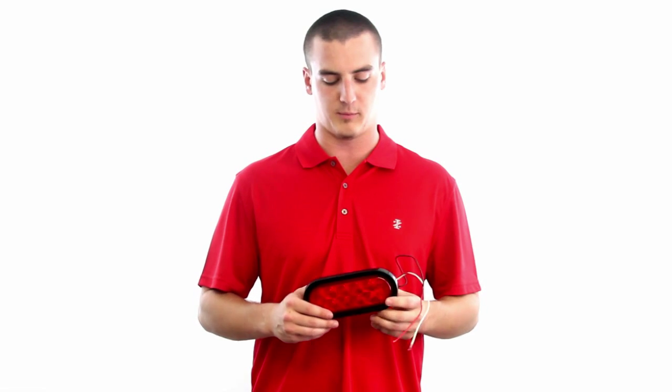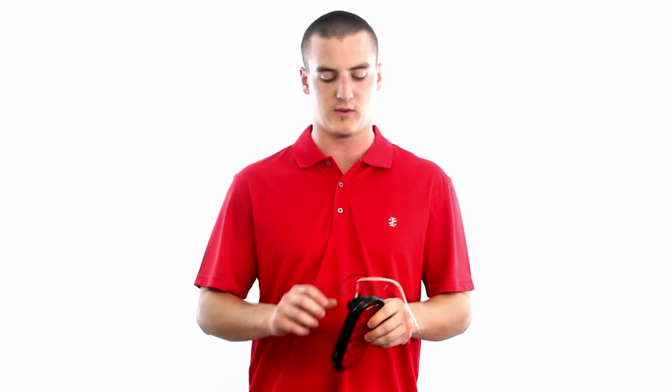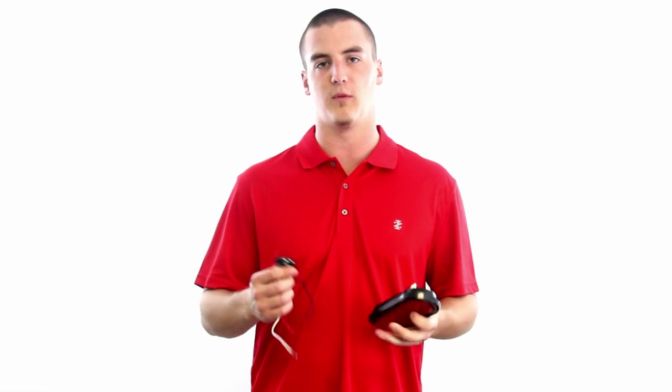Today we're discussing the Redhound Auto 6 inch flush mount oval stop tail turn light. This is a 10 LED 12 volt submersible trailer light. This product is shipped with a new rubber mounting gasket along with the new PL3 waterproof harness. These are backed by our Redhound Auto 1 year guarantee and in stock and ready to ship today.